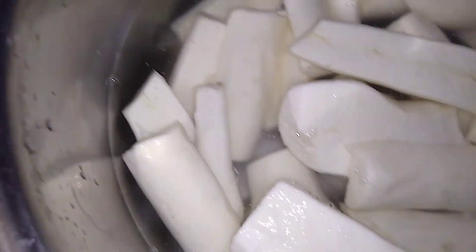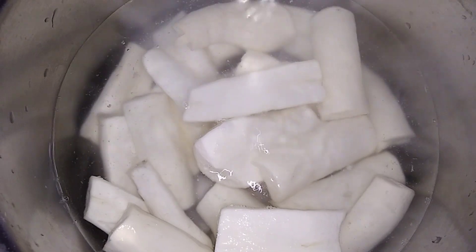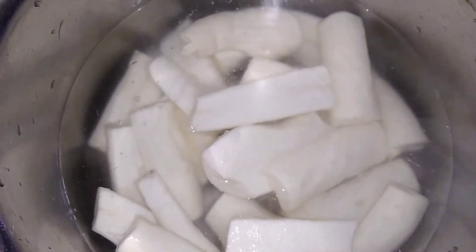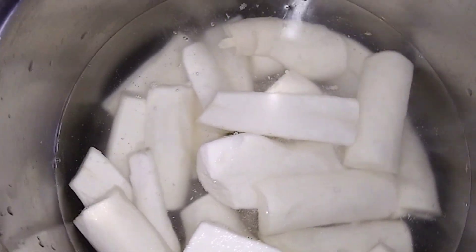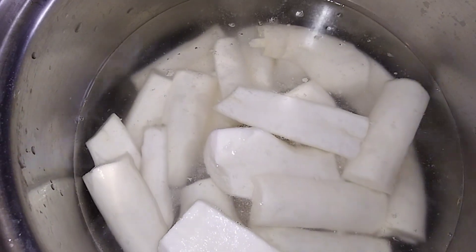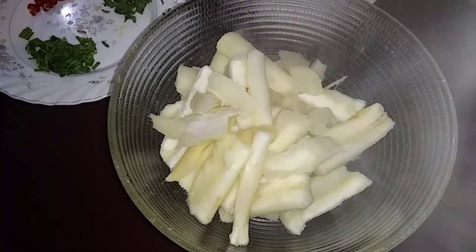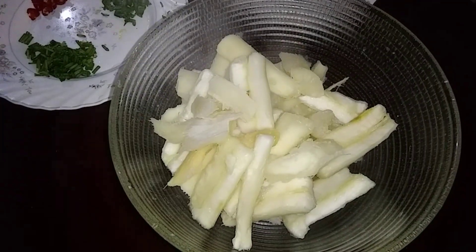One teaspoon of salt I'm going to add now. I'm going to leave this for about 15 to 20 minutes until it's soft and then take it out. So the cassava is finished boiling, and now I'm going to add the butter.